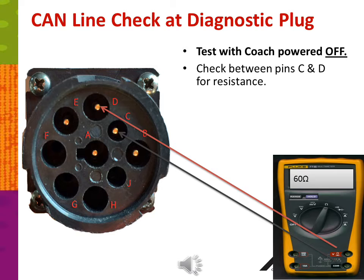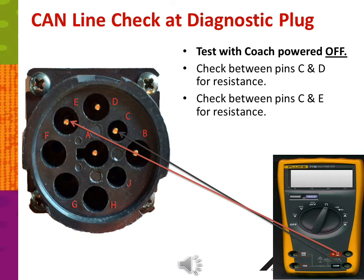Performing the resistance test with the coach powered off and completely shut down: first, check between pins C and D for resistance — on a good CAN line, you should have 60 ohms. If you check between pins C and E for resistance, there should be no resistance at all. If resistance is present, that could indicate a termination resistor in the wrong line or a short in one of your components.